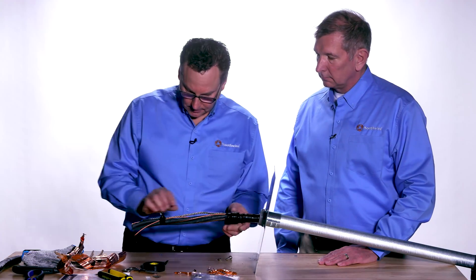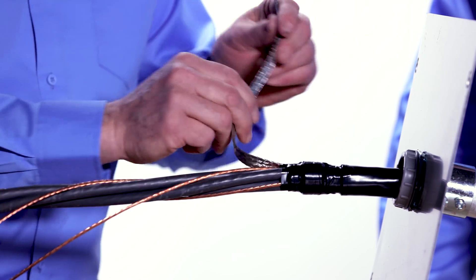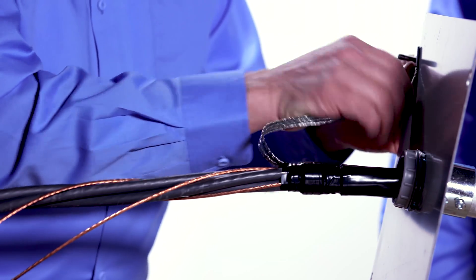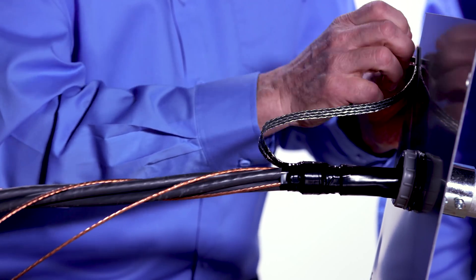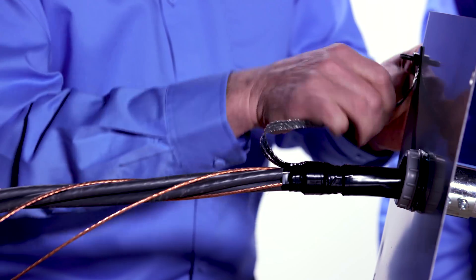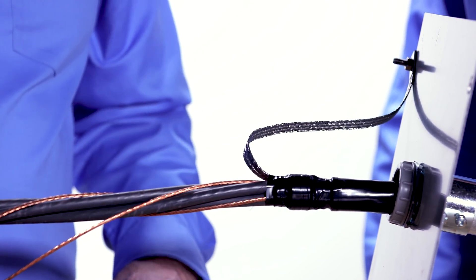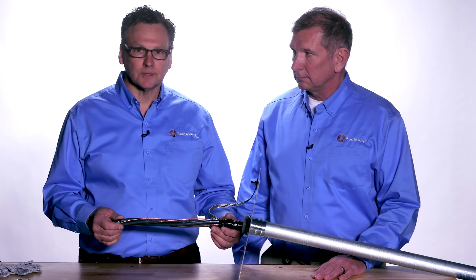The termination is complete. Now we'll connect the braid to the chassis. The lug on the braid strap provides a very reliable, large surface area connection which gives you a low impedance at high frequency. The lug is important because it minimizes any chance of damage from vibrations. That completes the termination kit on Southwire's VFD cable with tape shield. For more information, contact industrial support at southwire.com.